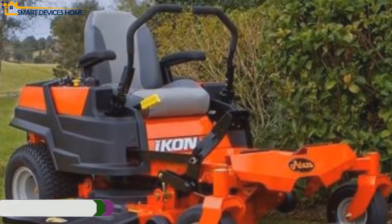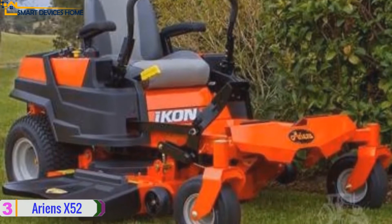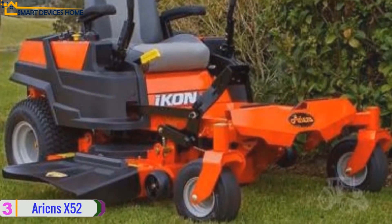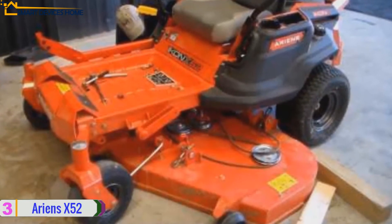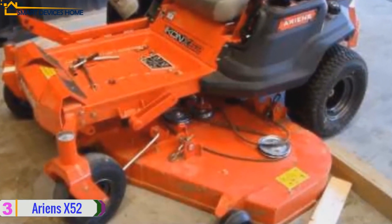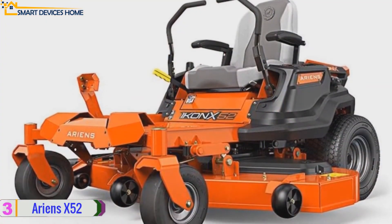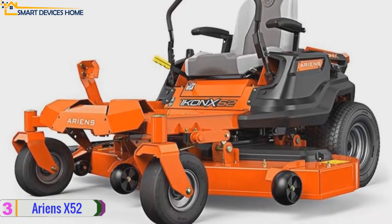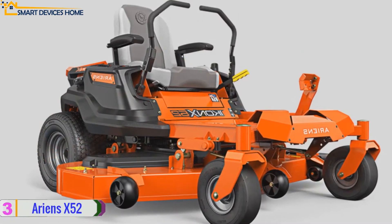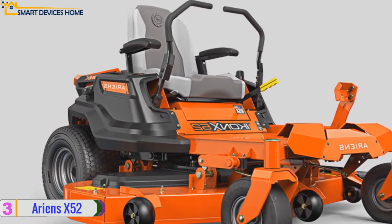Up next at number three, we have the Ariens X 52 zero turn mower. It comes with a four-and-a-half-inch deep fabricated deck which delivers maximum airflow in challenging mowing conditions. The fully tubular steel frame rails are durable and more resistant to stress, supporting loads of the machine with unprecedented strength and stability. Its adjustable height back seat with armrests provides a comfortable and ergonomic ride, even during extended use.